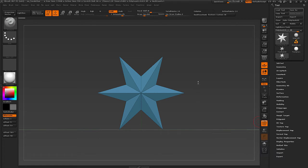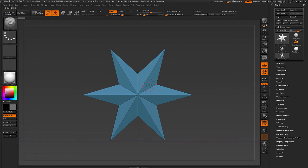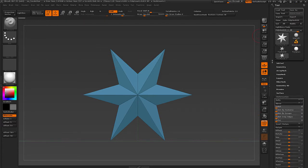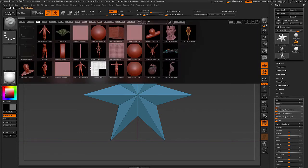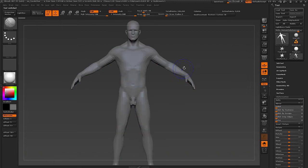Hello, Donald Bustet here. I read that someone online had issues with Smart Resymmetry in the deformation palette, so I will show you how to fix that issue. We're going to use Nick Zuccarello's lovely little male model here for this experiment.